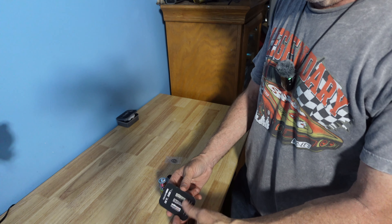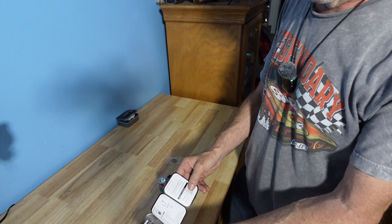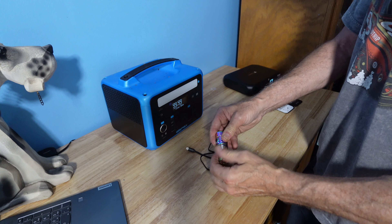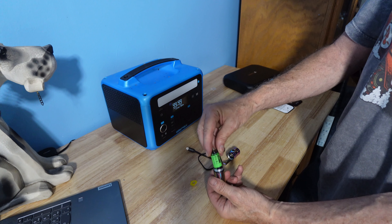We have an instruction guide that you can simply go over covering the five modes that the flashlight has. For your first time charging the unit, unscrew the body and remove the safety tab of the 18350 1100 milliamp battery.